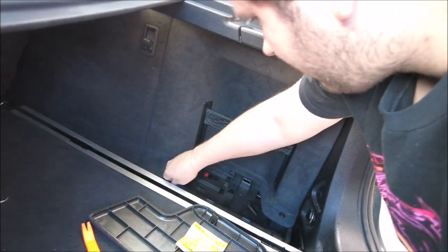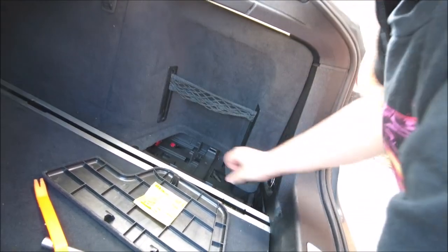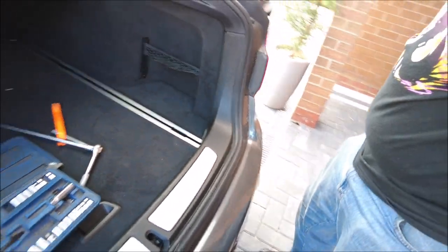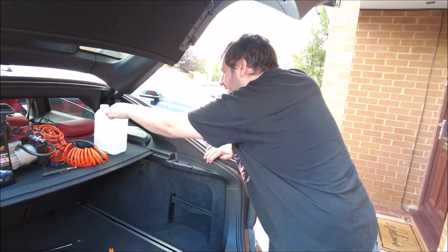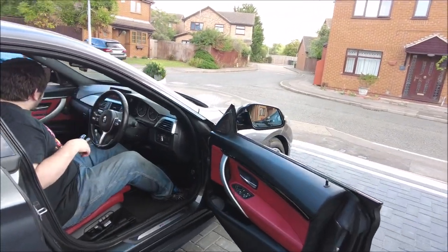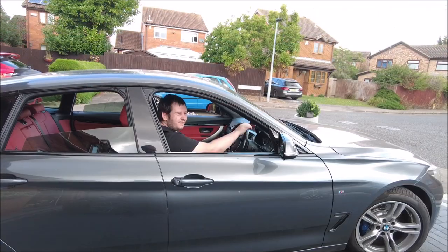Panel back on, poppy nuts back in — pop. Cover back on and final piece. Excellent. Clear your crap away, put your boot liner back in and it is done. Drive time. Put some stuff back in the holder — done. Time to take it for a drive. Born to be wild — see you later, have fun. See you in a bit, bye bye.